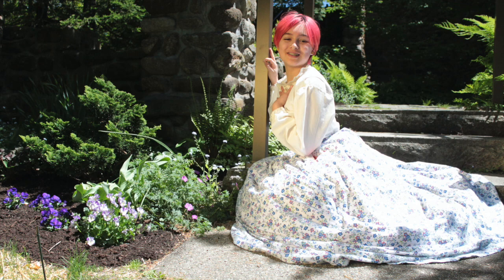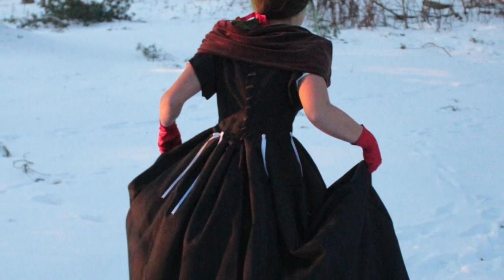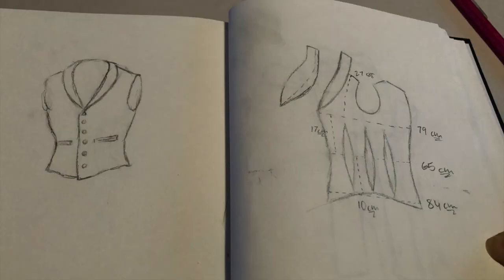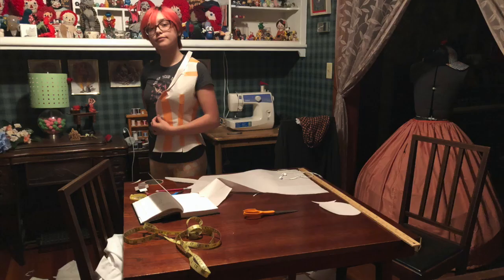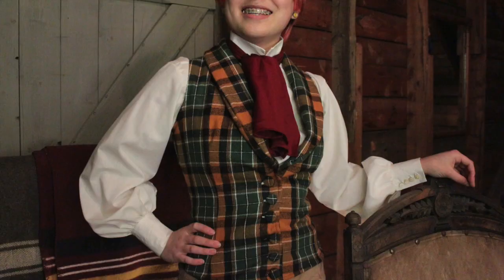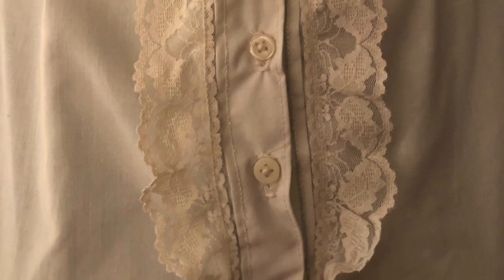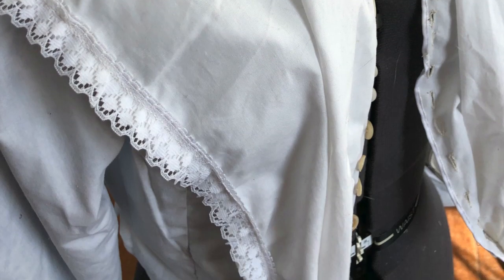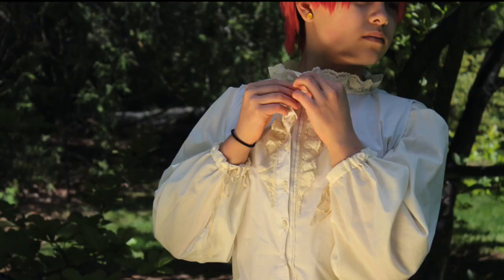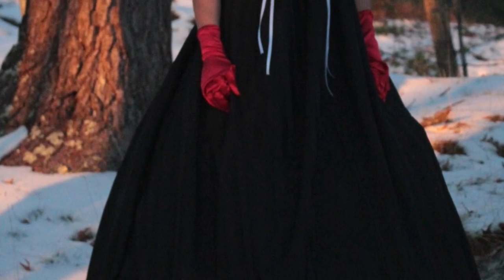Later I started getting into fashion from different eras and eventually into men's fashion. I made waistcoats, shirts, pants, cravats, and all that. I got into learning to starch fabrics so they're more structured, and I learned about making shirts and tailoring, really trying to get the right shape for each era. I did a lot of research.